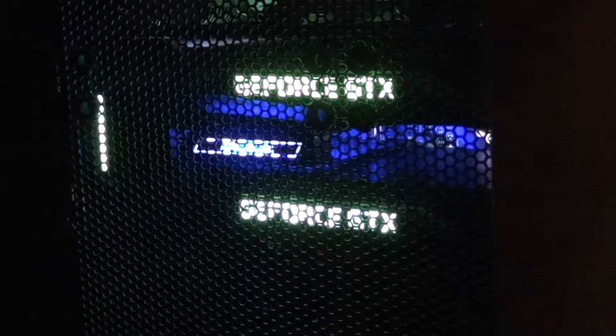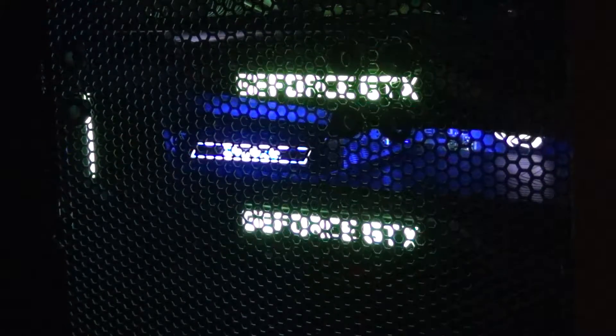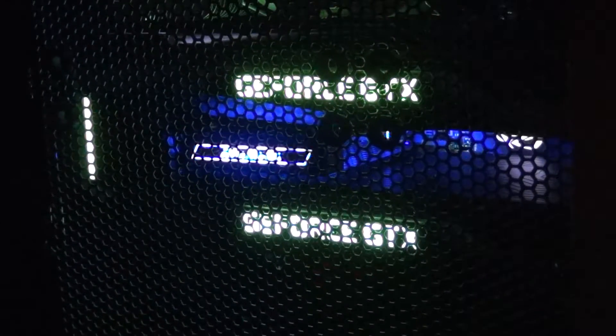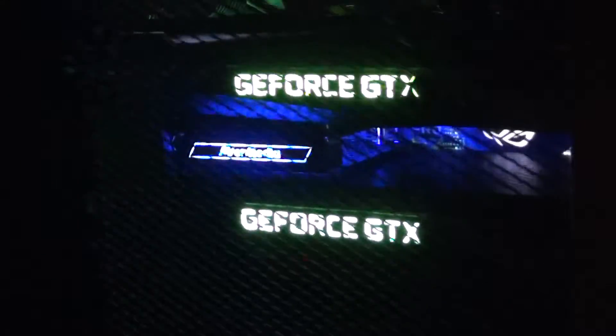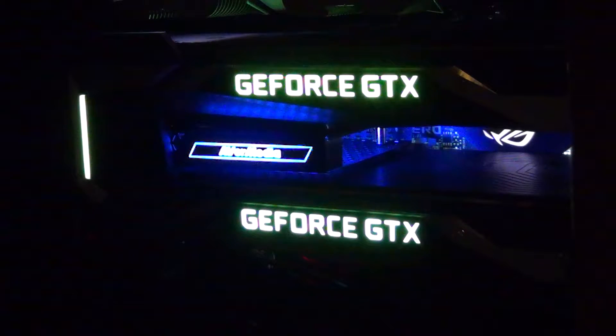In this video we're going to be doing a noise test comparison for the GTX 1080 SLI setup. I'll go ahead and remove the mesh side panel on my Corsair 600T so you guys can get a better sense of how the noise sounds. This is similar to the setup that you guys saw in the AMD Crossfire video.